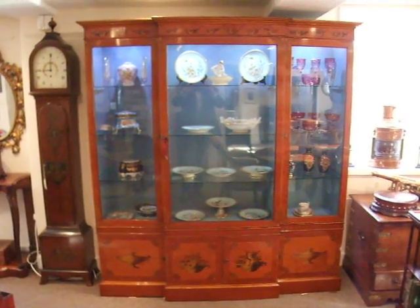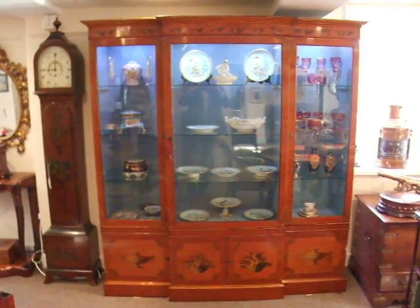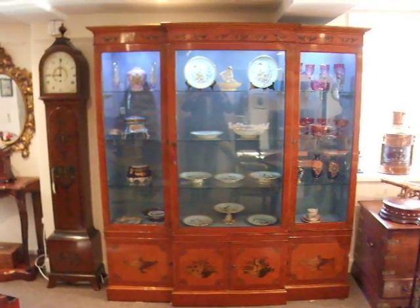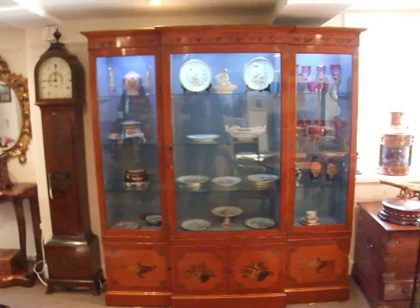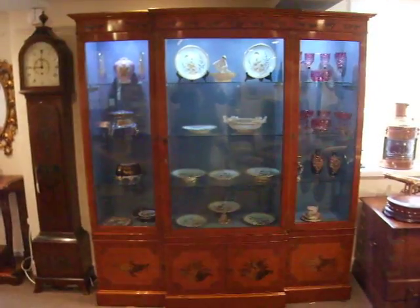A sumptuous piece of English furniture made in the Edwardian period. A fantastic display piece because there are no glazing bars, so you see everything of your collection inside.